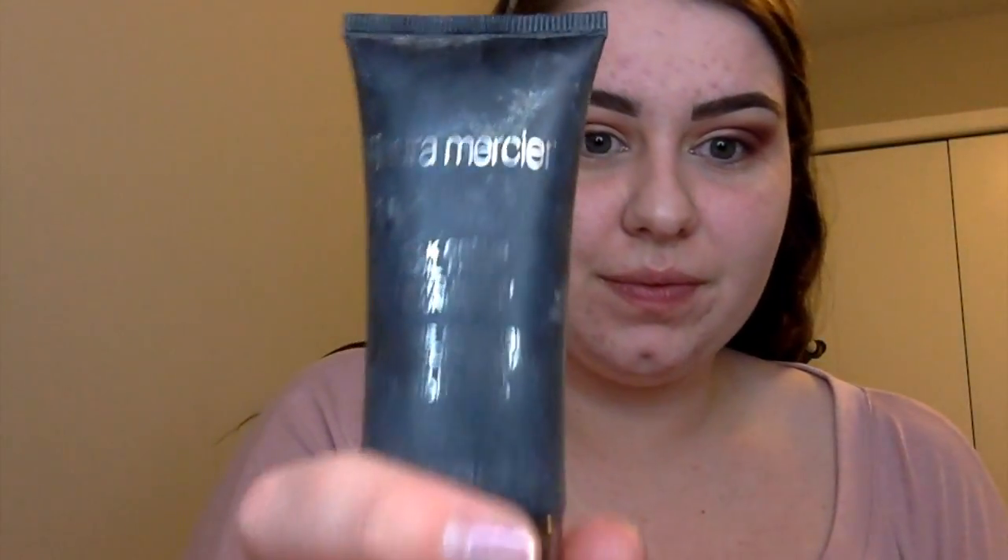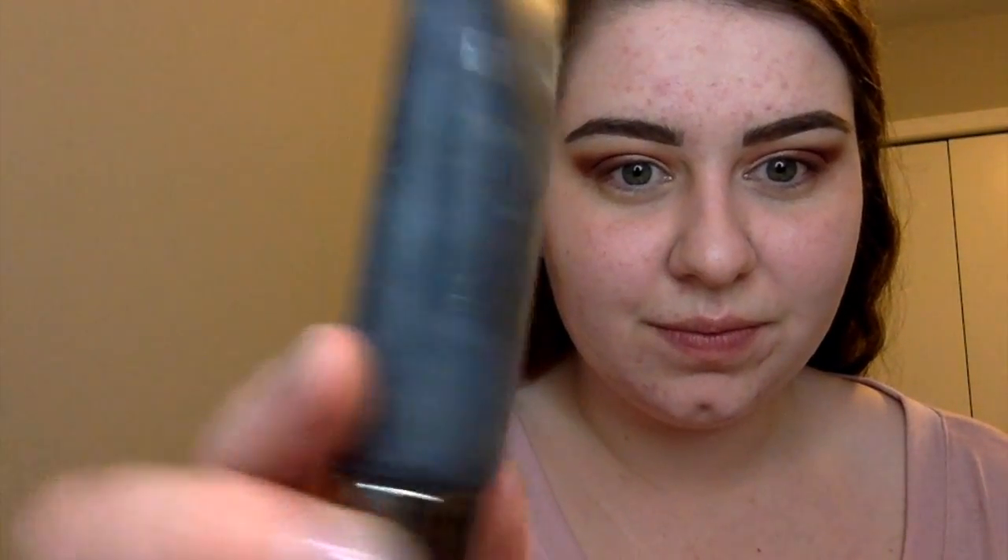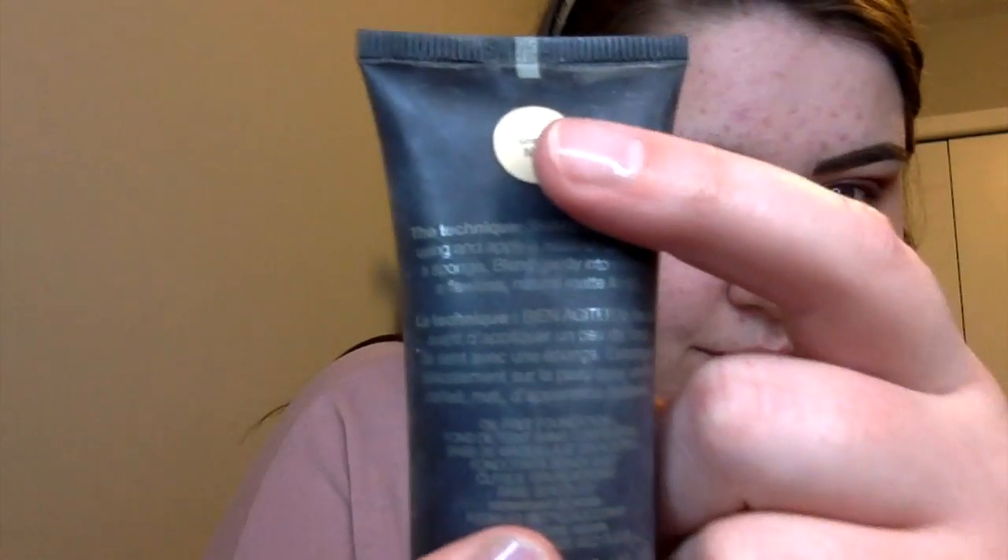Now going in with the Laura Mercier Silk Cream Oil-Free Photo Edition Foundation in Ivory. I've had this foundation for a really long time, just rediscovered it in my collection and I actually really like it. I'm just dabbing that into my face with my Real Techniques blender.